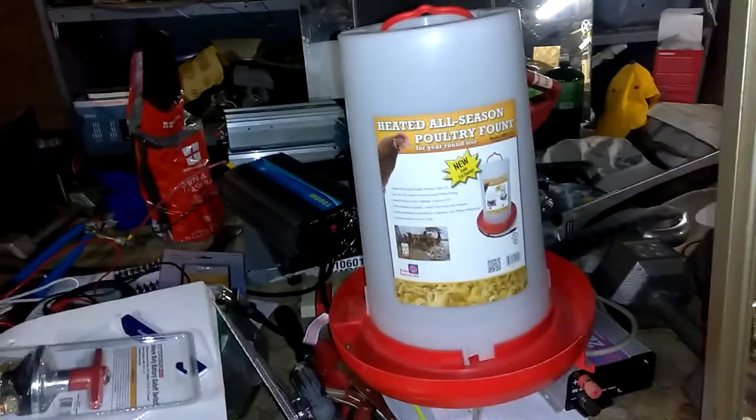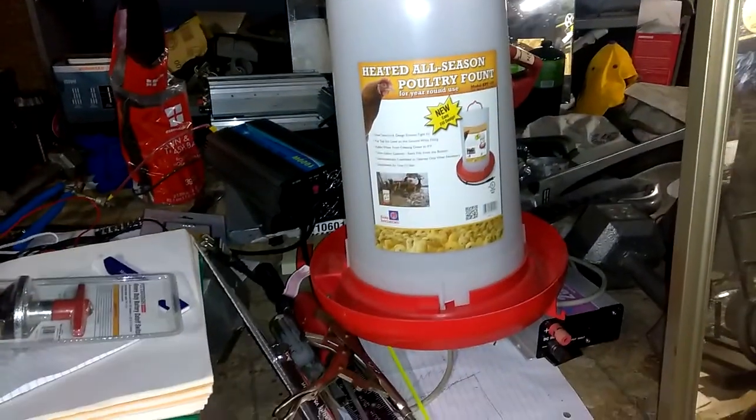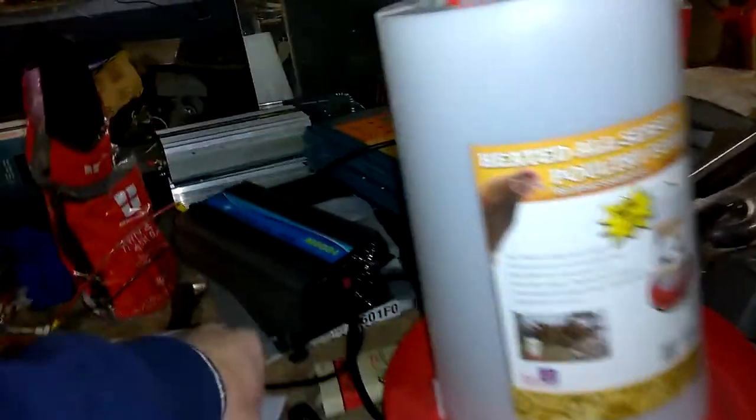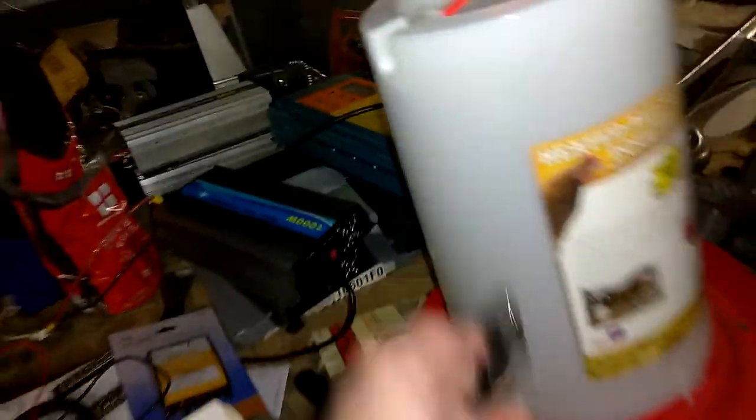Now before I get going with the homestead, I got a feeder — actually that's the water. It's heated, so I'll be able to plug it in and keep the water from freezing.